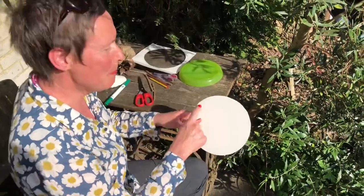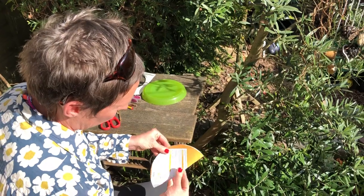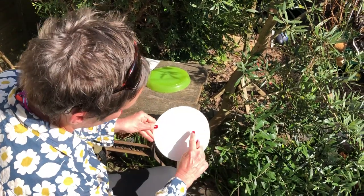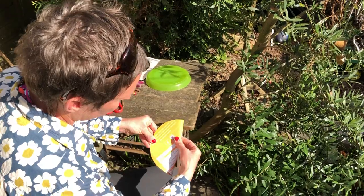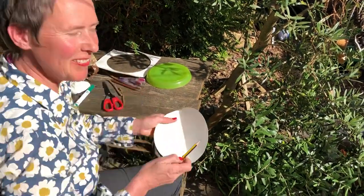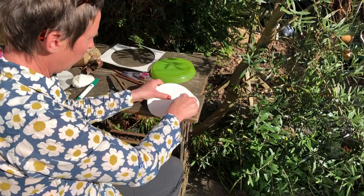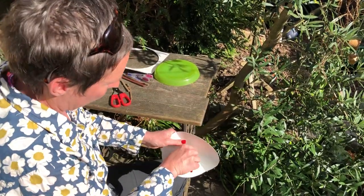Now I need to find the middle of my circle, so I'm going to fold my card over once, just roughly, and open it out and fold it over again that way so the top line meets the bottom line. There we are. Then I'm going to get a pencil and poke a little hole through the middle.